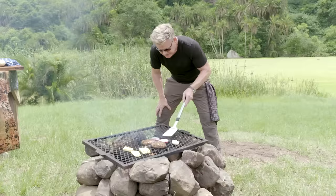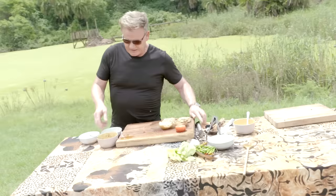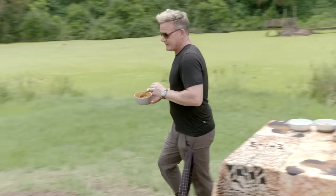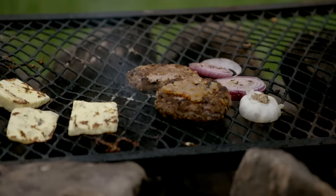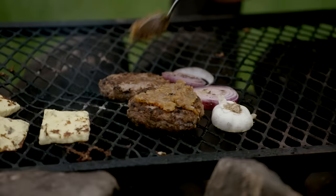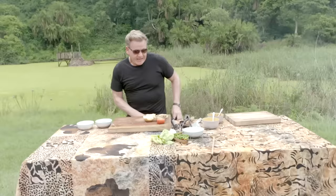Turn that burger. Beautiful char on those onions, and I'll show you the garlic in a minute. Now, pele pele — this is the local spice: two-thirds chili, caramelized onions, a touch of garlic, and blended together with a little bit of olive oil. Gonna place that on top of the burger so it starts to cook on there as well. That flavor — trust me — beautiful.